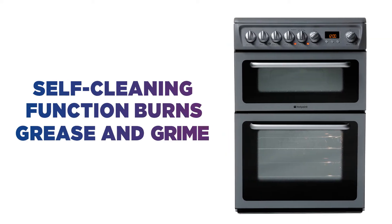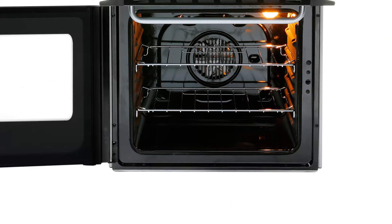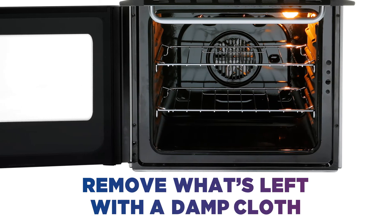The self-cleaning function burns off excess grease and grime, allowing you to come in after and remove what's left with just a damp cloth.